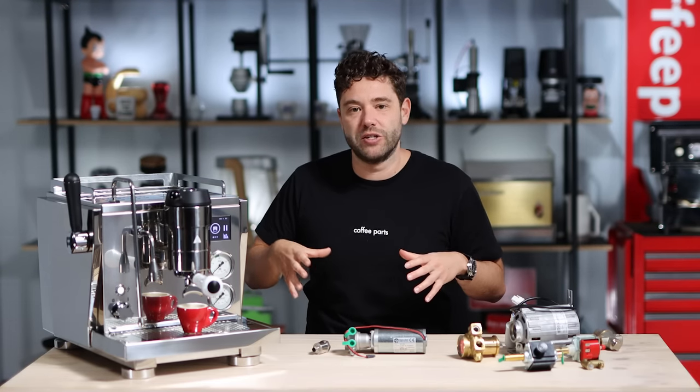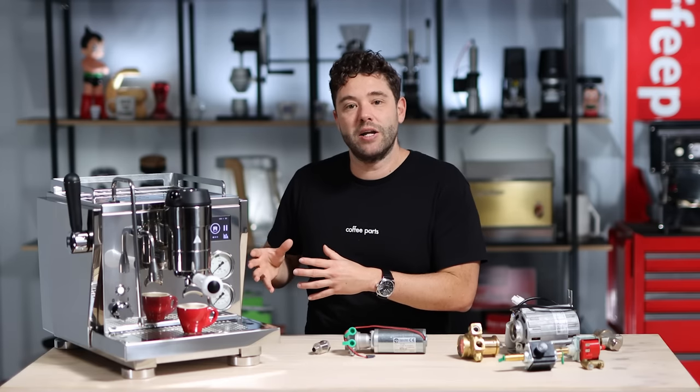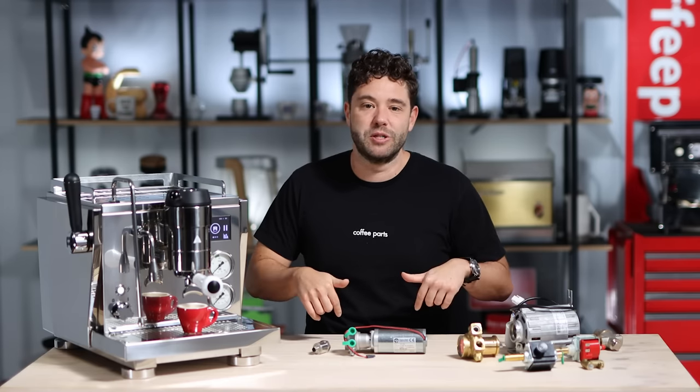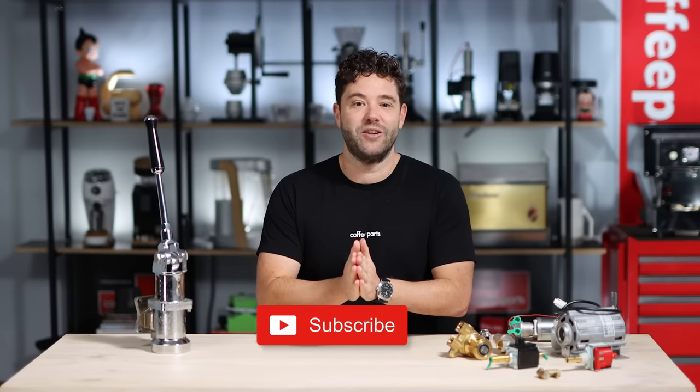Every machine we featured today — the Gaggia Classic, the Rocket R-Cinquantotto, and the R91 — we have done independent reviews on each one. We'll leave those links in the description below if you want to watch a video on each unit independently. Thank you for watching this video on water pumps. This is one of our videos in a series on parts of a coffee machine. If you've enjoyed it, please hit a thumbs up. If you've got any questions on these parts or any other parts of a coffee machine, hit me up in the comments below. And as always, if it's brought you value, please subscribe.